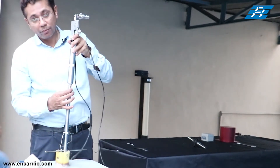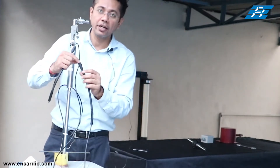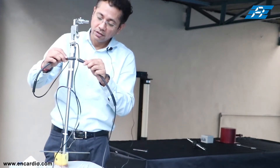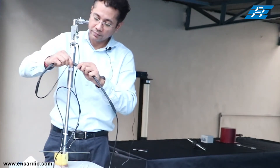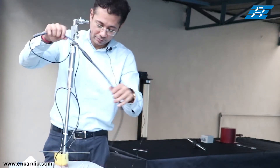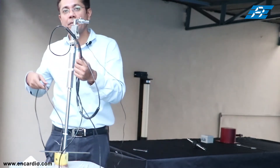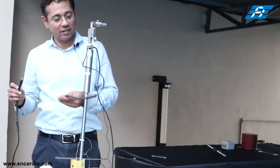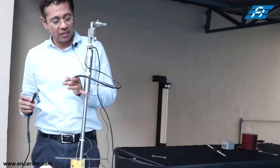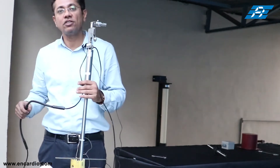Now comes the top-most sensor, number three, which will sit at the top of the borehole. Connect it the same way as the other two sensors, then connect the male seacon connector of the second IPI sensor with the female seacon connector of the third, top-most sensor. Interconnecting them creates a daisy chain of IPI sensors, and only a single cable will come out at the top of the borehole.